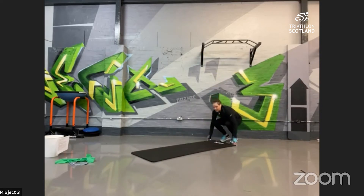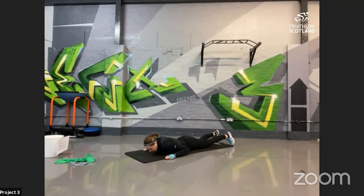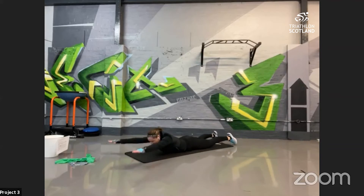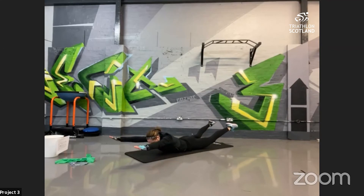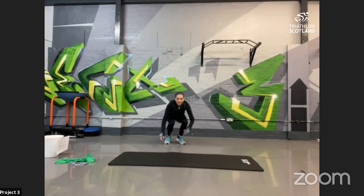The last exercise is a nice mobility one called the YTW. Lie down on your chest — it works the upper back and shoulders. In Y position, lift and hold, then do little pulses: one, two, three, four, then drop. Pull up into T, squeezing the shoulder blades together — four pulses, then drop. Then into W, pulling the elbows down as though doing a lat pull-down, then push out and pull back in, squeezing the shoulder blades. Standing up, it's a Y, a T, and a W.